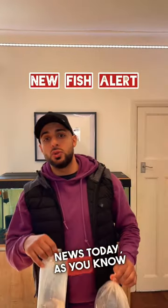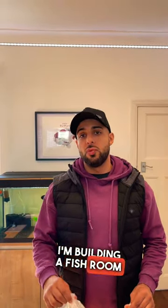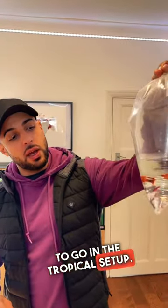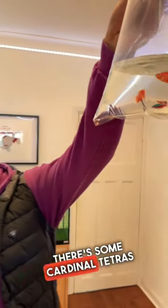I've got some exciting news today. As you know, I'm building a fish room outside of my garden. Today I've gone and picked up some new fish to go in the tropical setup — there's some cardinal tetras in there.